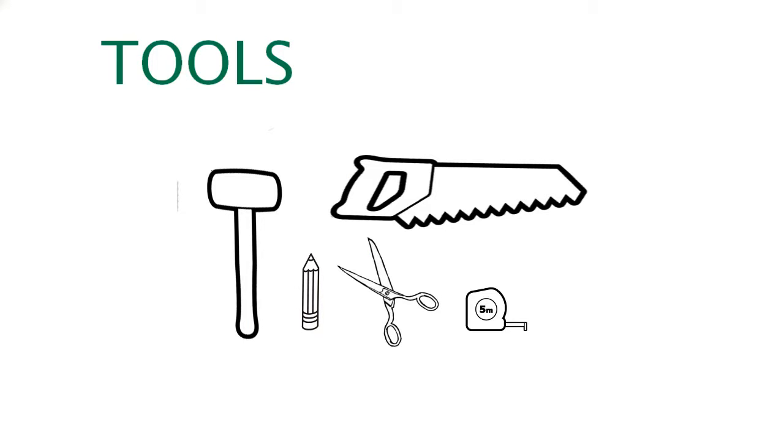Thank you for your trust in box top fly screen. You will need the following tools to assemble your box top fly screen: a hammer, a pencil, a pair of scissors, a metric tape measure and a saw.